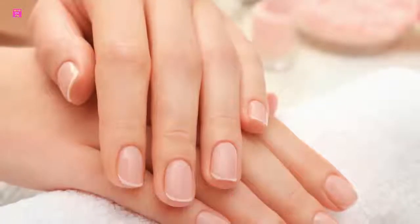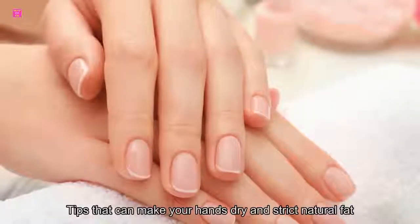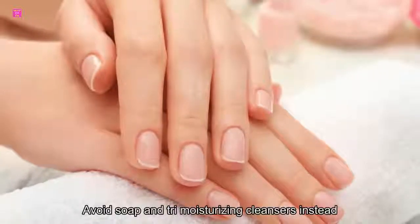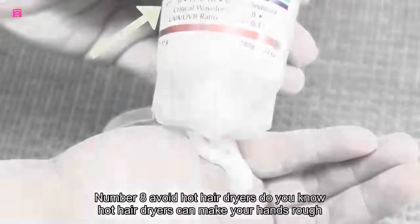Number seven: avoid soap. Soap contains sulfates, synthetic fragrances, and preservatives that can make your hands dry and strip natural fats and oils from the skin. Avoid soap and try moisturizing cleansers instead.